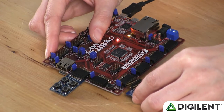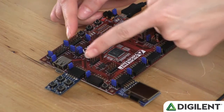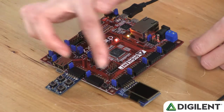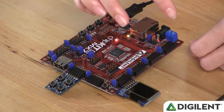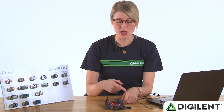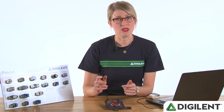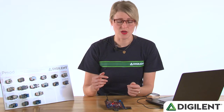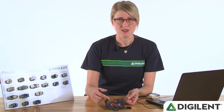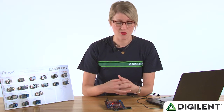It communicates via SPI, so it needs to be plugged into PMOD host port JD, JE, or JF on this particular board. The PMOD button can be plugged into any of the PMOD host ports here, as it's just a simple GPIO PMOD. Although either of these PMODs could work with any microcontroller or FPGA board, we've written a library and a demo that makes it very easy to use with this Chipkit Pro MX-7. So Tommy is going to explain the library in some more detail and the demo for you.